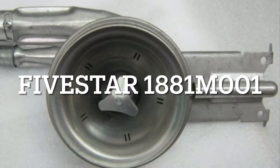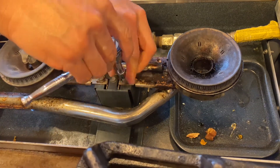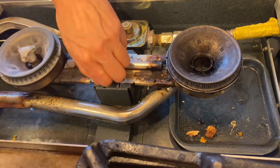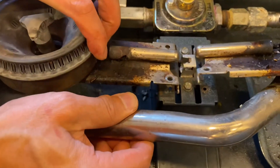Removing the burner to clean or replace is very easy. You simply remove one screw from each of the burners using a ratchet, and lifting it up while pulling it forward will allow you to remove both the front and rear gas burners.